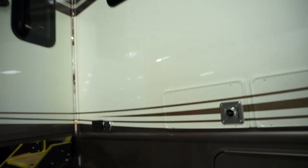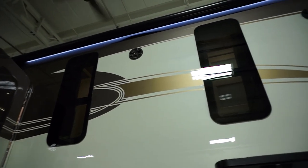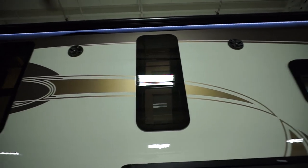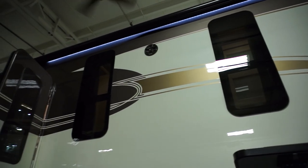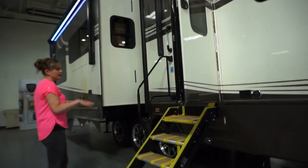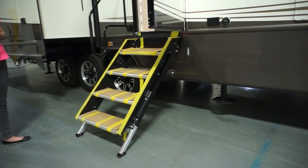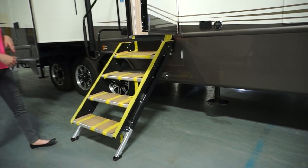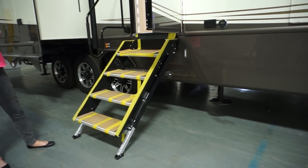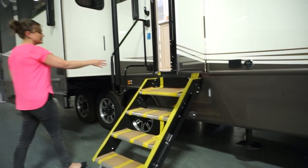Up top you've got awning lights in your awnings and marine grade speakers. Dual pane frameless windows throughout the unit. This model comes with a step-above entry stair — it's an option for us and pretty popular. That stair folds and stows inside the unit and has actual feet you can adjust depending on the terrain. You also have an extended grab handle.